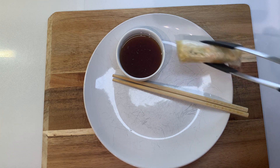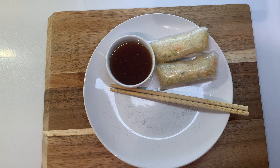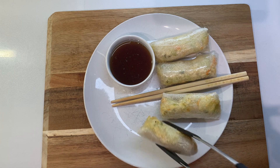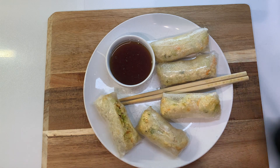Once they're done, I'll put them on a plate with some chopsticks and a little bowl of the dipping sauce. These are very hot, so you'll want to let them cool for a few minutes before you bite into them so you don't burn yourself. But otherwise these are ready to enjoy, and they make a delicious lunch.